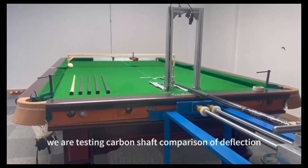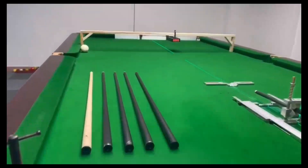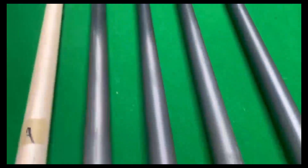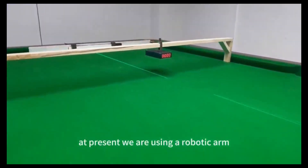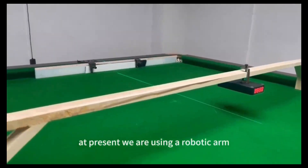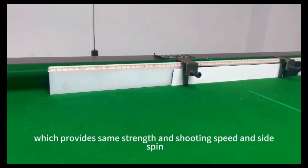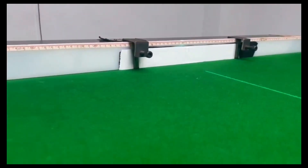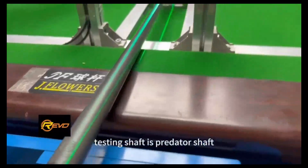We are testing the comparison of deflection for a few famous brands of cue shafts on the market at present. We are using a robotic arm which provides consistent strength, shooting speed, and spin speed. The first testing shaft is the Predator shaft.